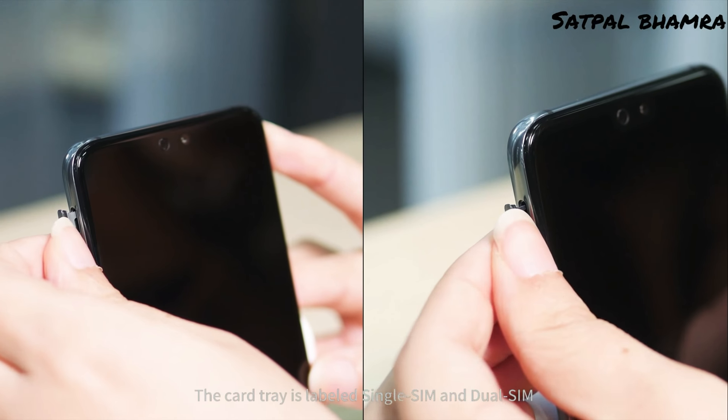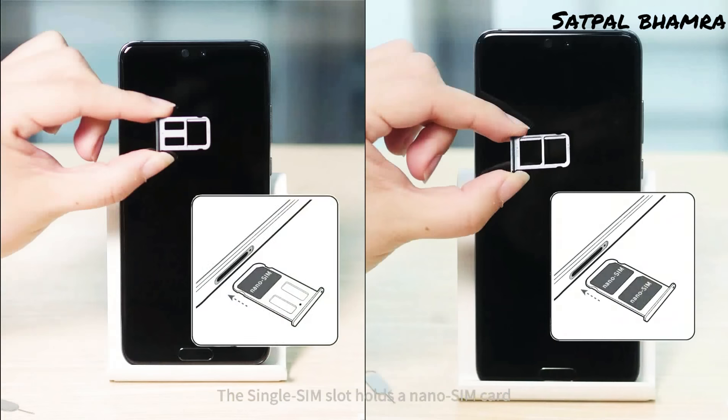The card tray is labeled single SIM and dual SIM. The single SIM slot holds a nano SIM card. The dual SIM slot holds two nano SIM cards.